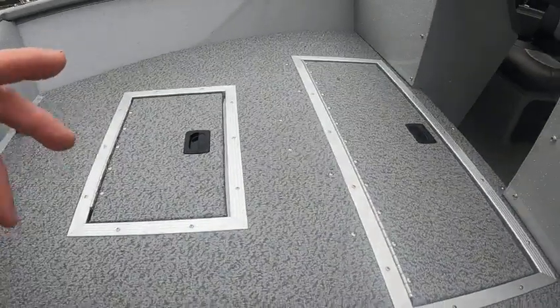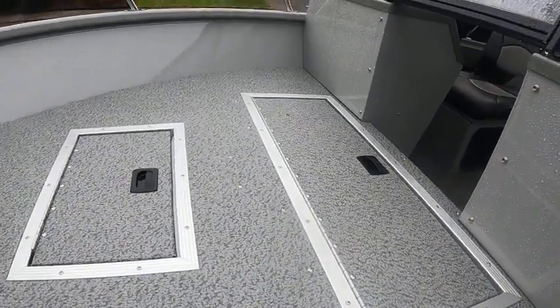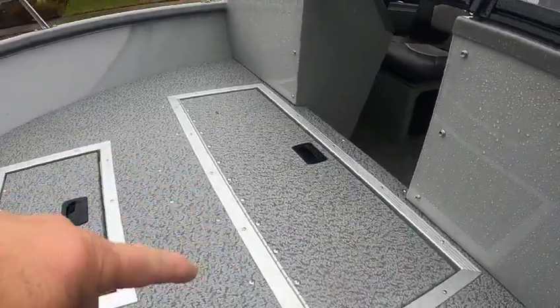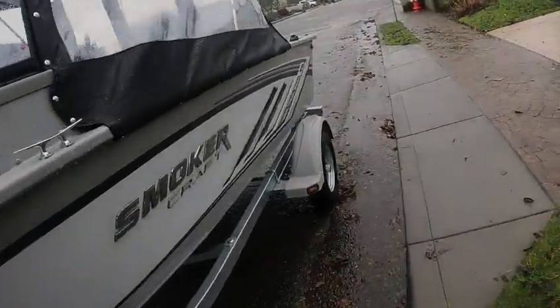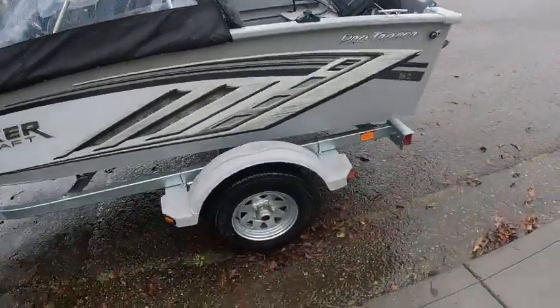Here's a live well — you can put crabs in here. A lot of times when I go crabbing by myself, I'll lock everything up here, crab up front, dump my crab pot and throw it back in the water, put my good crabs in there. It keeps all the mess up here — just take a dustpan and get all the seaweed and stuff out of there.